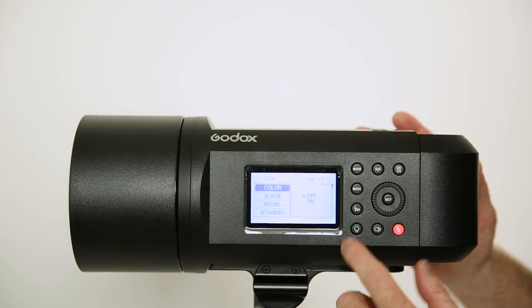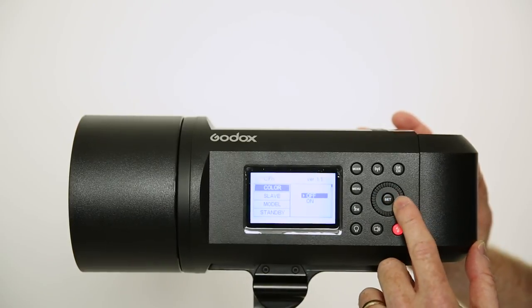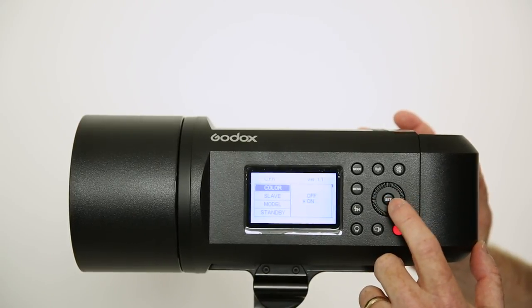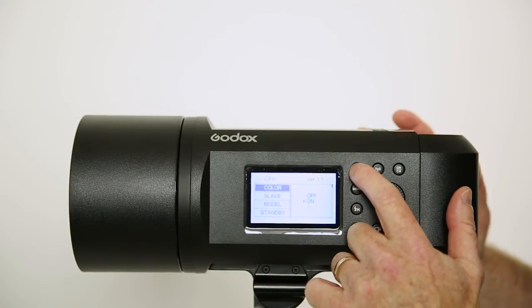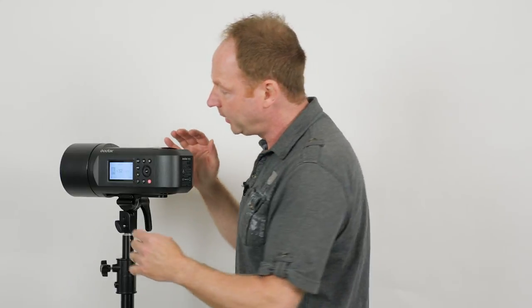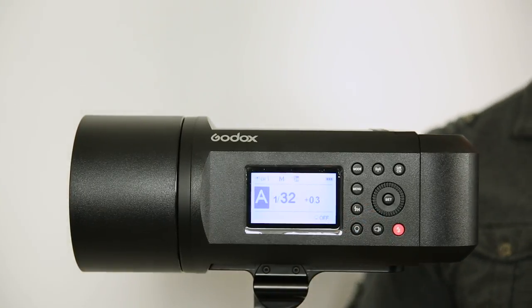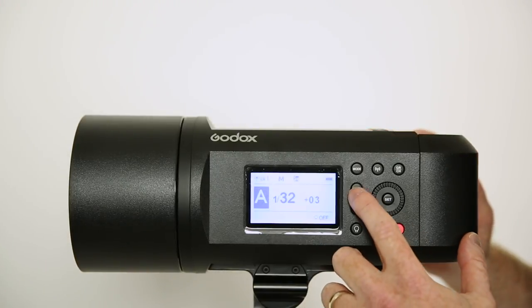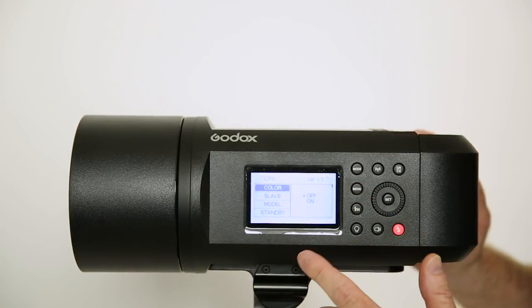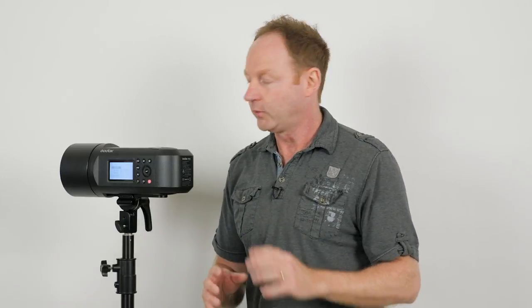So go to color on your menu. To get there, just click menu, color, hit the set button, go to on, and you can see I've got that on. If I go back out, you can see it now says M color. Now if I switch to high-speed sync by pressing this lightning bolt with the H, we lose our color in the menu. And if we go back to menu to have a look at that, you can see by default it switched it to off. So it's not going to be plus or minus 75 in high-speed sync — it's plus or minus 200. I just want to clarify that.